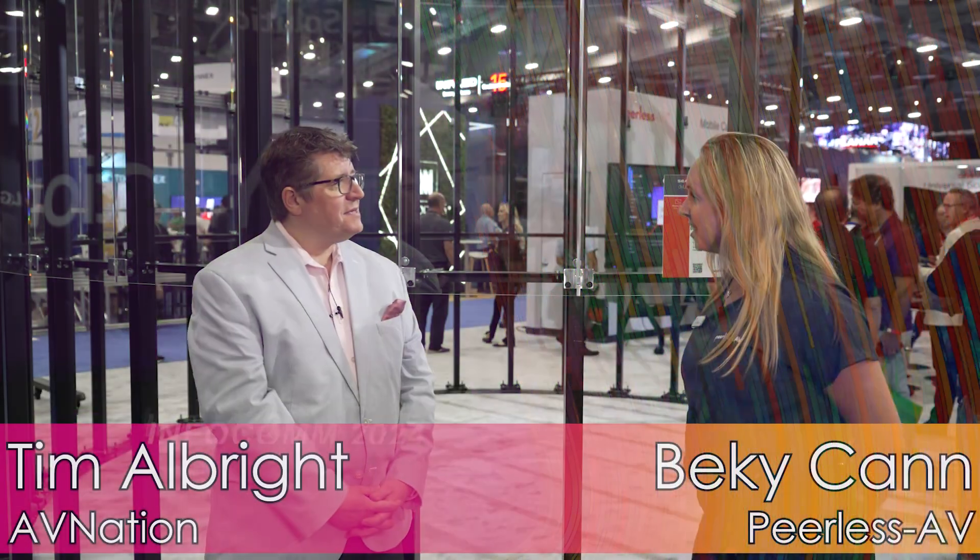How are you ma'am? Really well, thank you. Really happy to be here. You guys have been known for your DirectView LED mounting solutions.